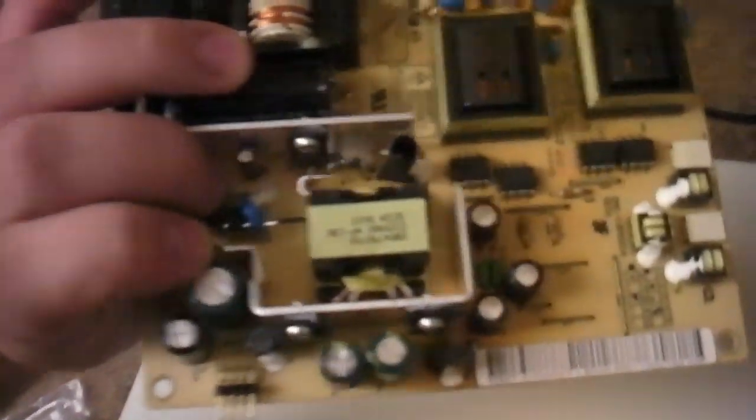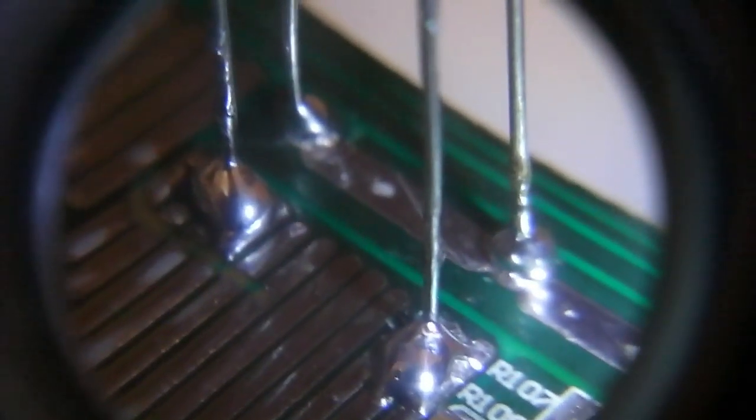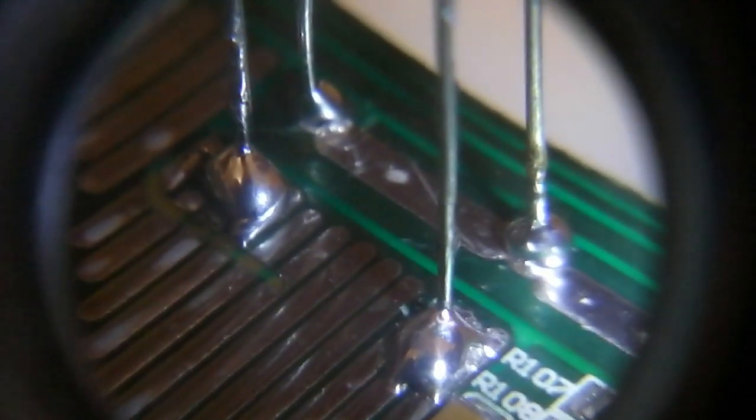I have just finished my soldering job on the two new capacitors. As you can see — my wonderful, sloppy job there. Those are my four soldering points. I did have an issue with the one on your far left, and I'm not sure if I made all the right contacts, but we'll find out in a moment when I go to test it.